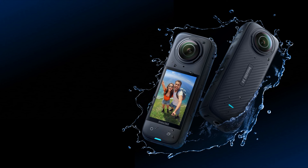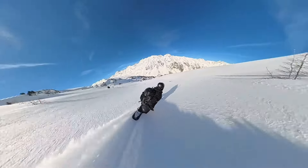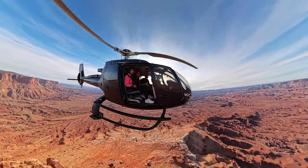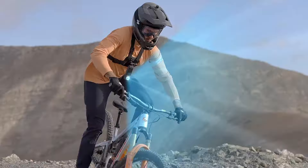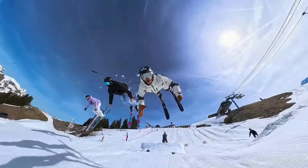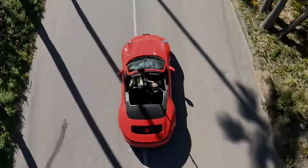The invisible selfie stick automatically disappears from your footage. Capture incredible third-person shots and drone-like angles that are impossible with other action cameras. No drone? No problem. An innovative HDR video mode brings out the details and maintains superb stabilization for action sports. Active HDR boosts colors in the highlights and shadows that other action cameras miss.